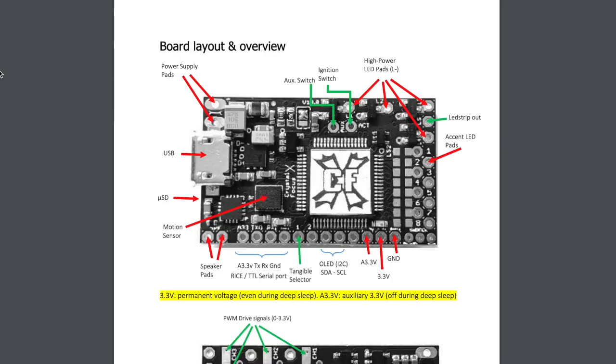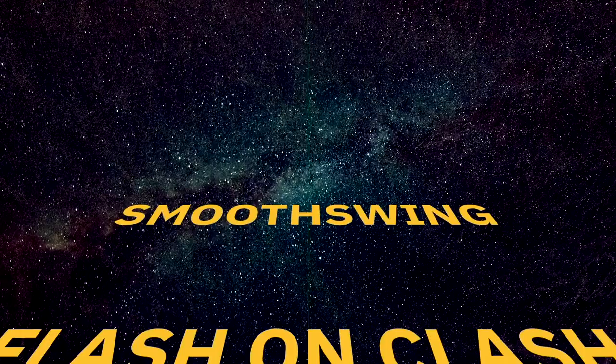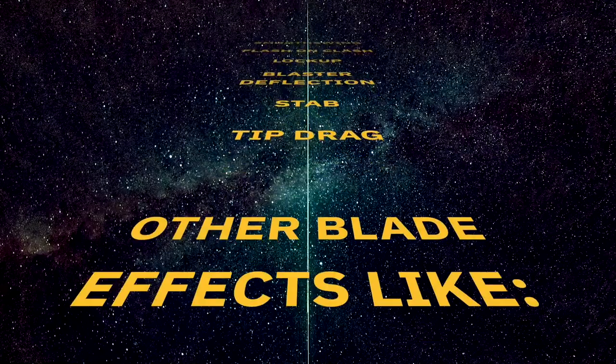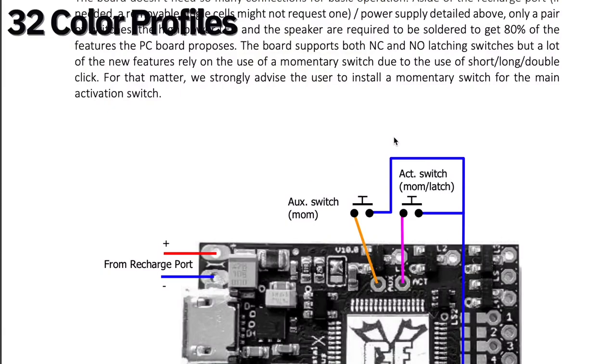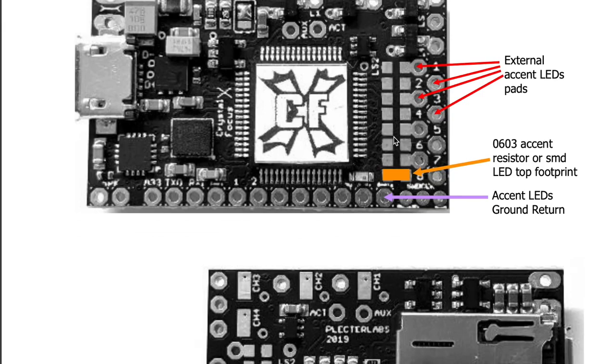The CFX works with all blade types and LEDs like Neopixel, Tri-Cree, and accent LEDs. It's got smooth swing, flash on clash, lockup, blaster deflection, stab, tip drag, and other blade effects like flame, unstable, rainbow, and rain. It has space for 32 color profiles and 32 blade profiles, and even allows mixing and matching. You can program sounds for when you insert or remove your blade, or when you try turning on the saber without a blade inserted. It supports Bluetooth and motion sensing for font selection, and literally so much more — there are about three pages of features in the manual, half of which I didn't even understand.